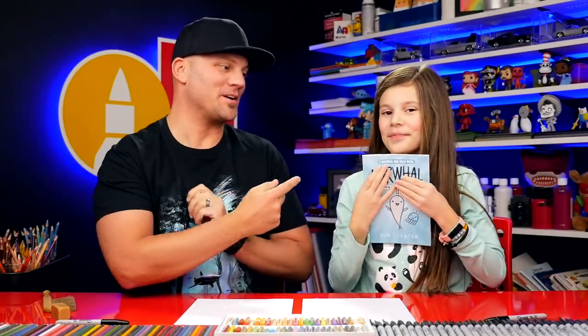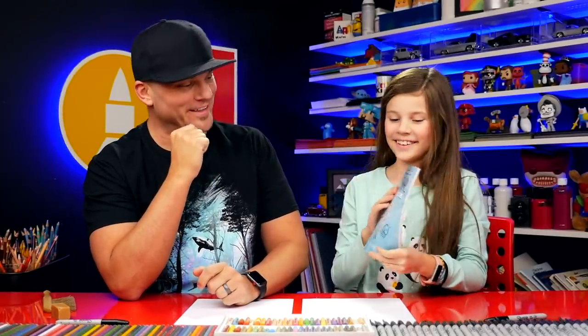Hey Art Friends! I'm going to draw Narwhal and Jelly. This is our favorite book. It's so funny. It's your favorite book, but it's also my favorite book now, too, because you read it to me and I love it. Narwhal is super funny, but I think Jelly is my favorite.